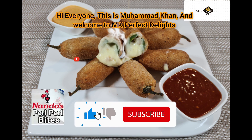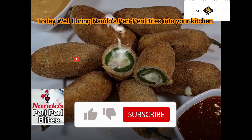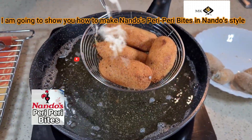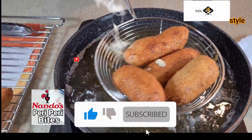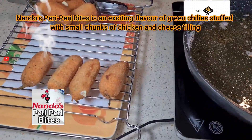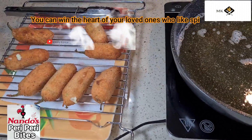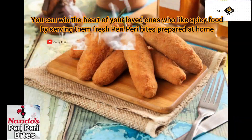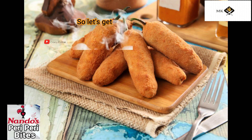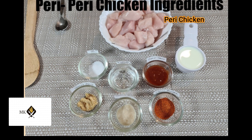Hi everyone, this is Mohammad Khan, welcome to MK Perfect Delights. Today I'm bringing Nando's peri peri bite into your kitchen. I'm going to show you how to make Nando's peri peri bites in Nando's style. Nando's peri peri bites is an exciting flavor of green chilies stuffed with small chunks of chicken and cheese filling. You can win the heart of your loved ones who like spicy food by serving them fresh peri peri bites at home. So let's get started with the recipe.